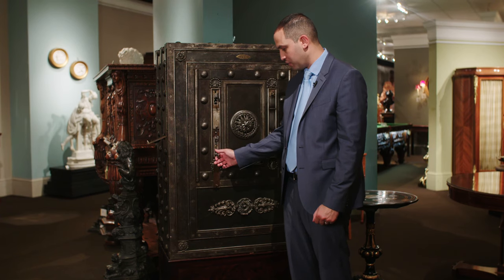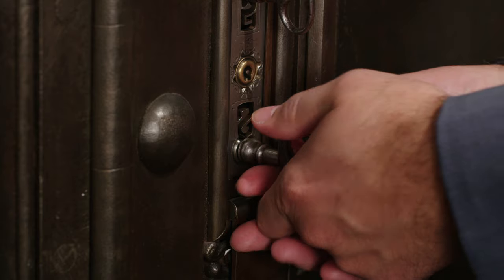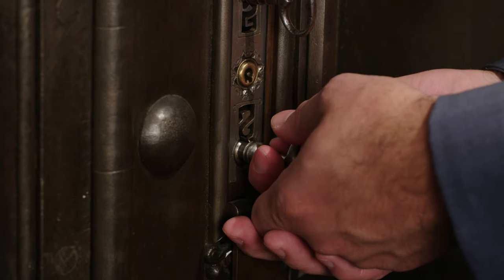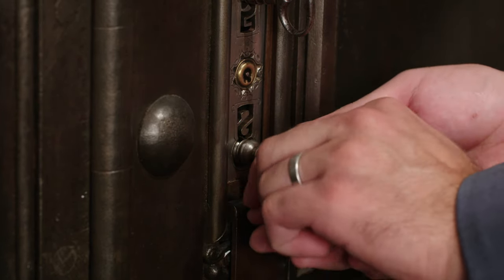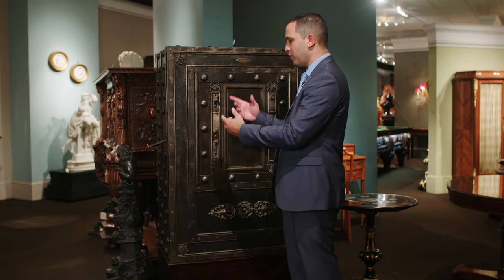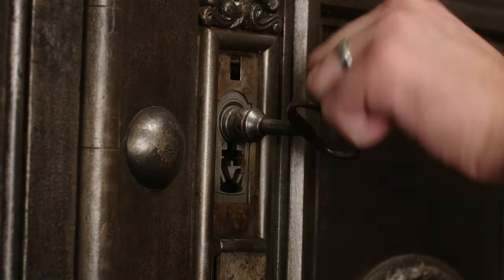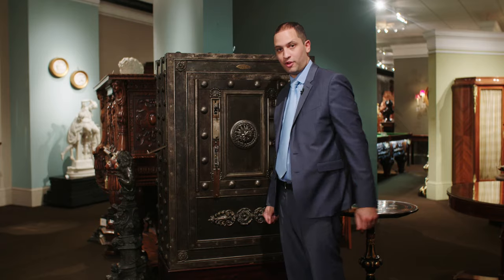Starting with the bottom, slightly move it out and push it to the right to unlock the first lock. Afterwards, push it entirely in and spin it to the left, which is counterintuitive. Then move on to the top lock and spin it regularly to the right.